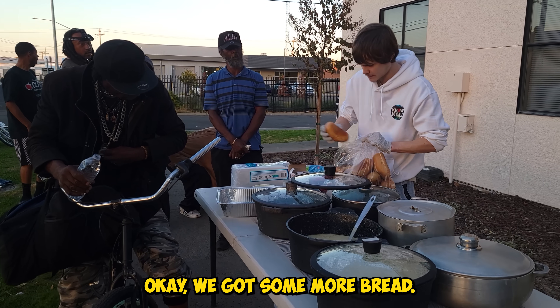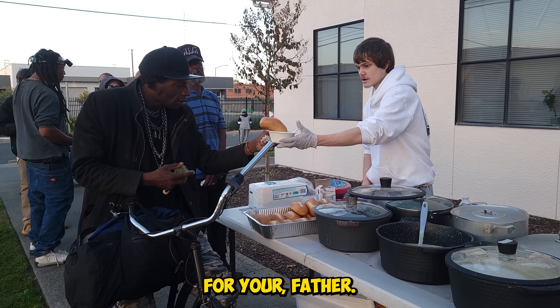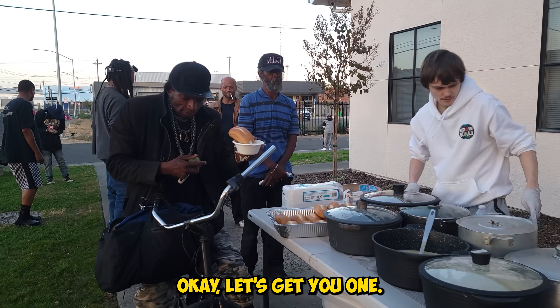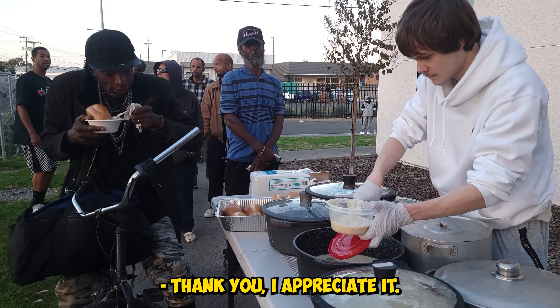We got some more bread. Here's a piece of bread for you, sir. You said you want one for your father? Okay, let's get you one. I'll get you two gold bowls so it's easier to carry. Thank you, I appreciate it. No problem.